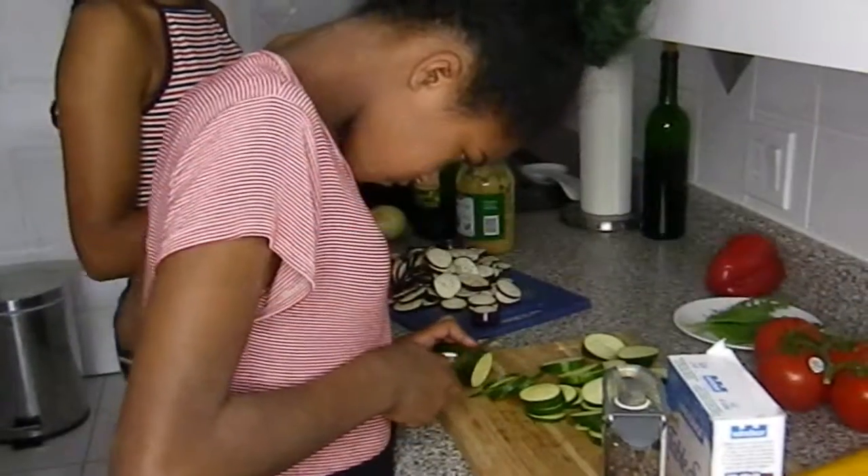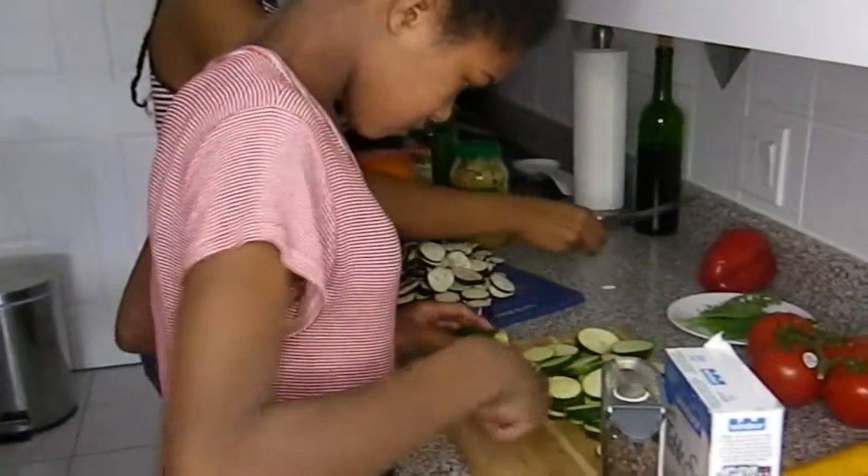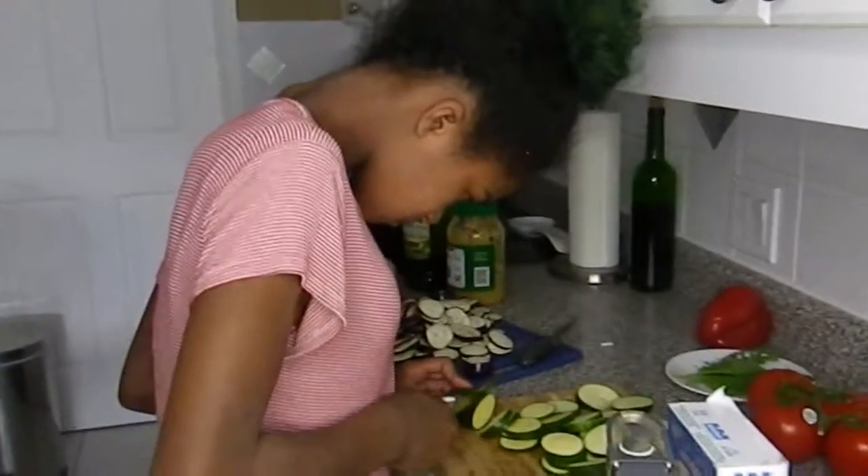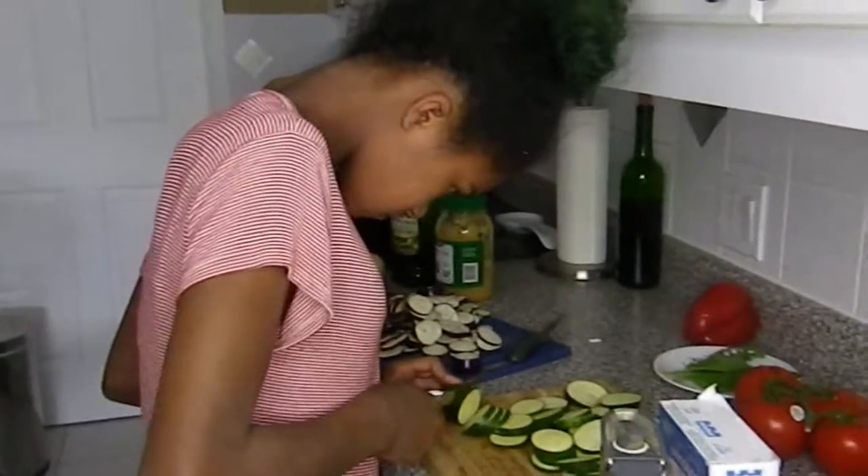The girls are carefully cutting all the vegetables. Make sure you wash the vegetables before you start cutting them.